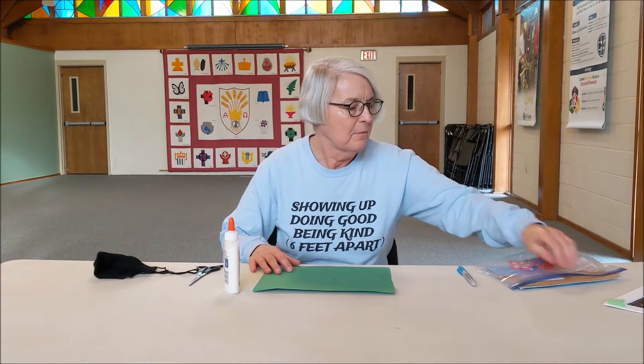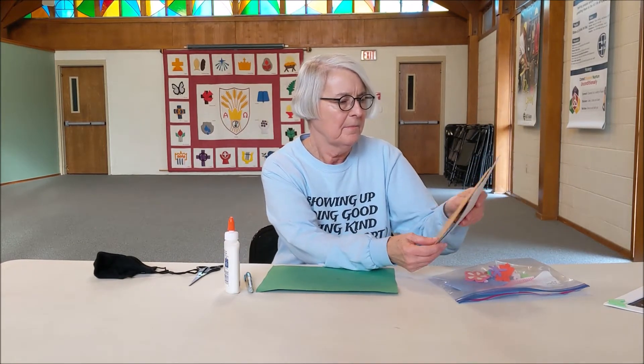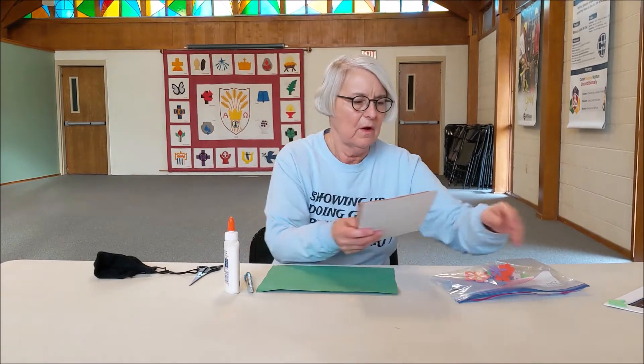Hi friends! Today we're talking about your Bible story about Elijah and Elisha. We're going to talk a little bit about friendship. We all have friends that are maybe not the same age as us or have the same interests.